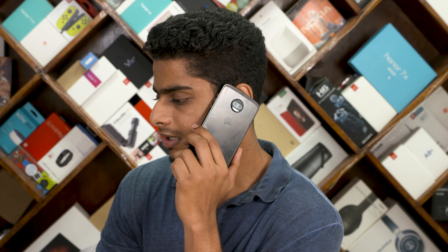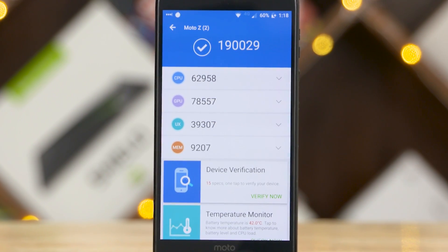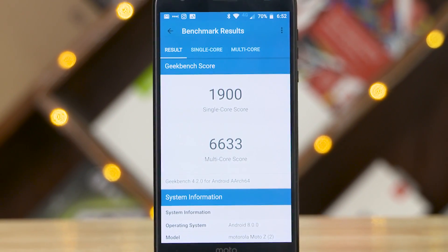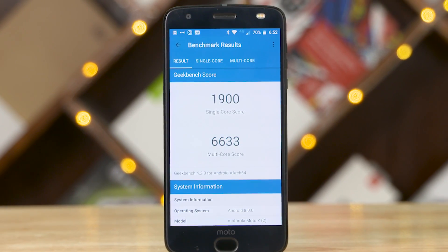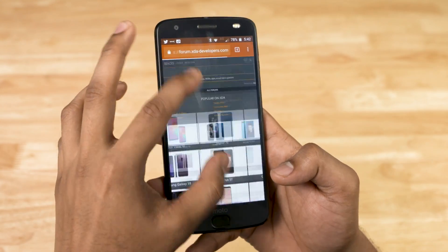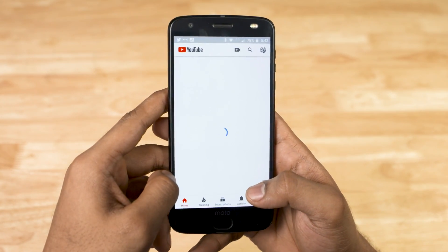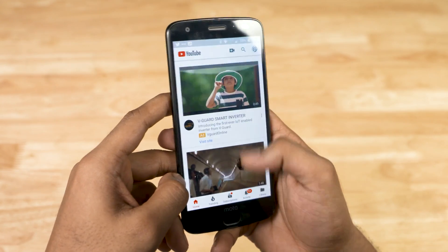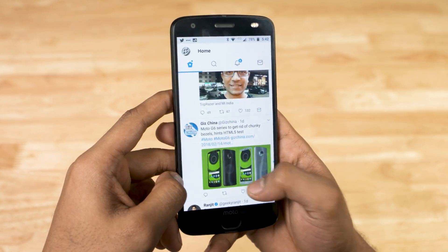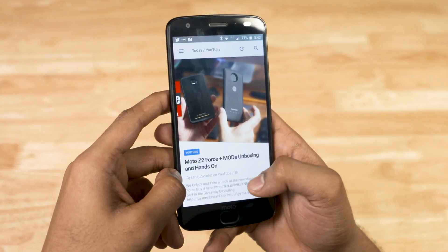Now enough with the externals, let's take a look inside. Given the Z2 Force is a Moto flagship, it's got flagship grade internals with the Snapdragon 835, 6GB of RAM, 64GB of storage. This is coupled with Motorola's almost stock Android UI, so no matter what you do it's all fast and snappy. The Z2 Force was an absolute pleasure to use — fast loading check, smooth transitions check, RAM management check, extra features check. Moto's checked all the right boxes with regards to user experience.